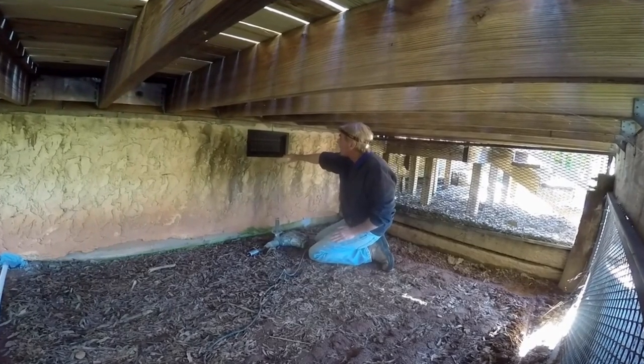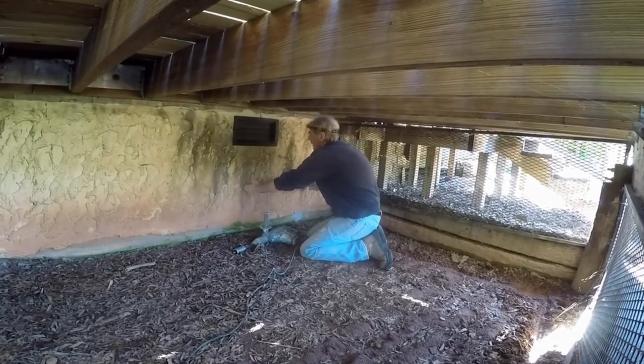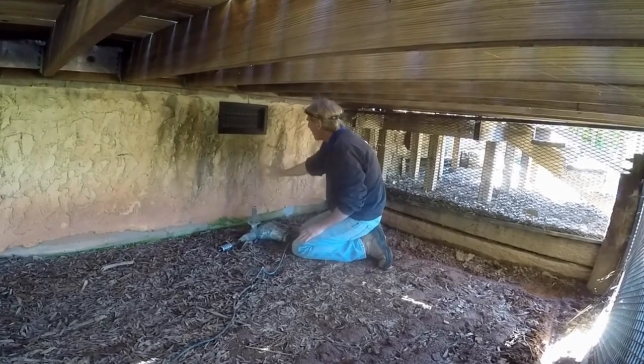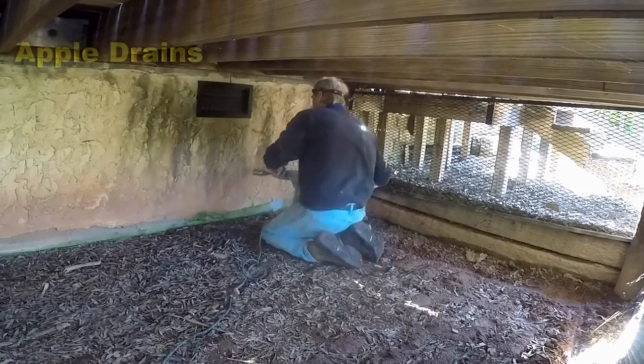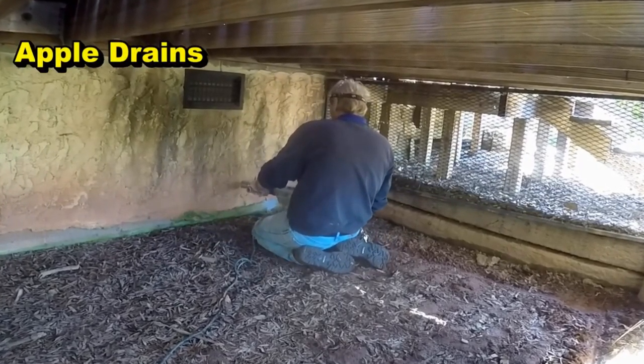The way we're finding the measurement is we're using the vent as our guide. Basically our sump pit is about right here inside the crawl space. We're going to come way down to here and drill through. In this example we are coring through a stucco and block wall, so it's about eight and a half inches thick to get through.